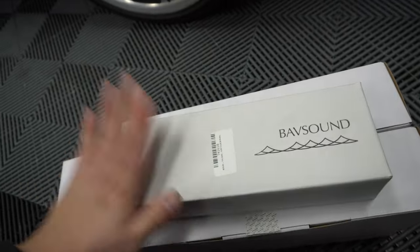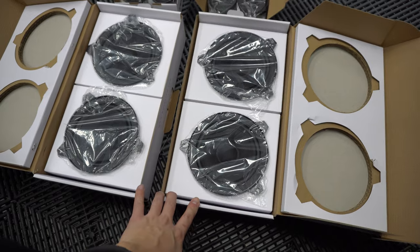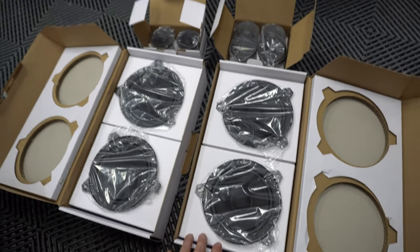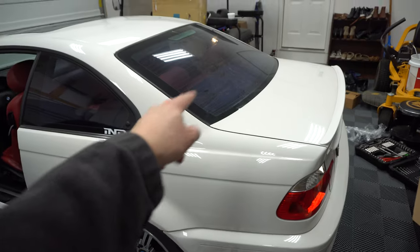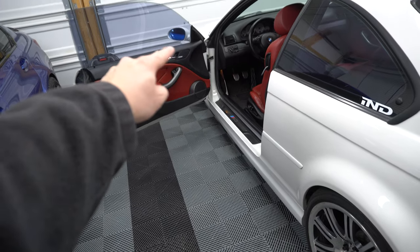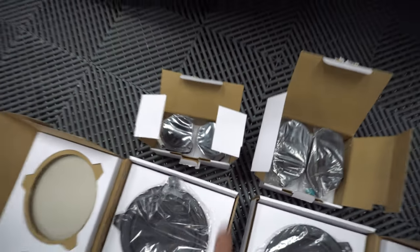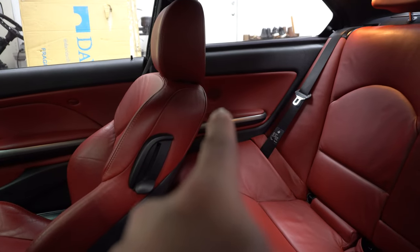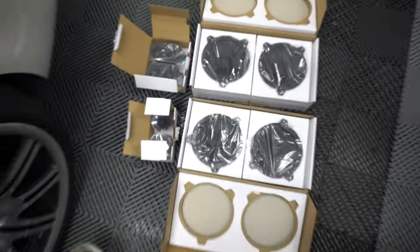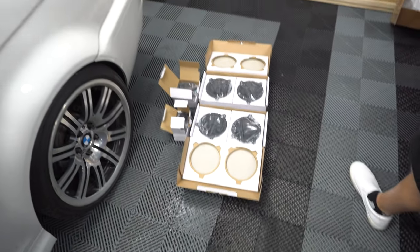They also give us this little toolkit, which is super helpful to have when you're doing the whole install. These are going to be the mid-range drivers — two for the rear deck speakers on the back dash, two more for the lower door panels. There's also a tweeter up on the top on each door panel, and then in the back seat door panel, one on each side. So it's a total of eight speakers going in the E46.